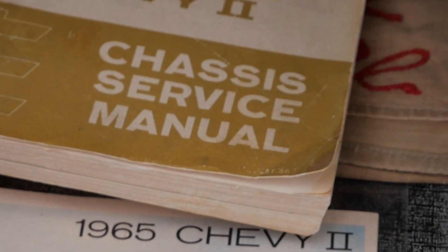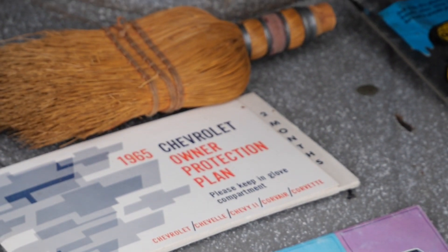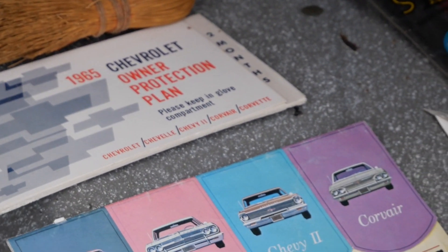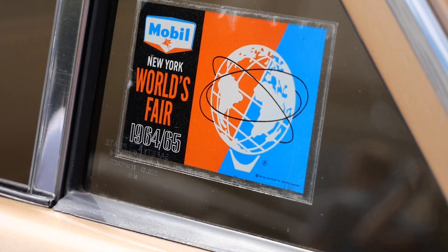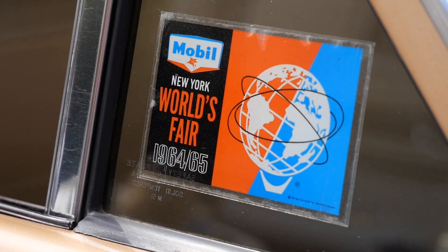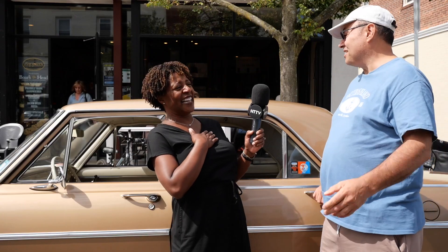In the trunk there are all the original details — all the paperwork — which somehow never got lost. When he passed away, my grandfather was the executor of the estate and gathered up all the paperwork. I have both sets of keys for the car. I even have the original license plate on the front — that's the World's Fair license plate, the original from this car. Apparently I was there when my mom was pregnant with me, so I didn't get to see anything, but I was there.